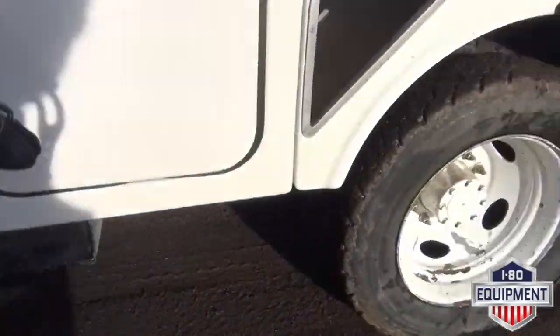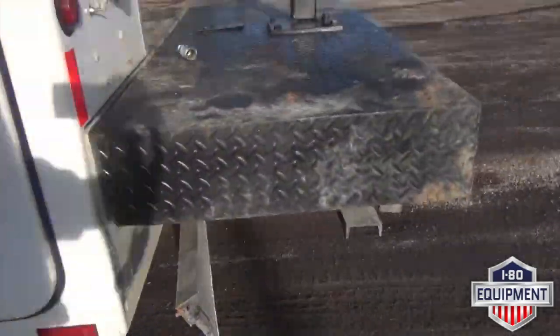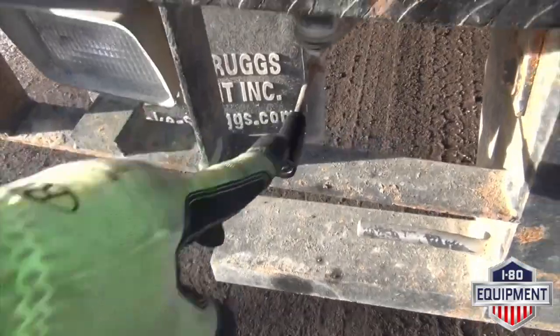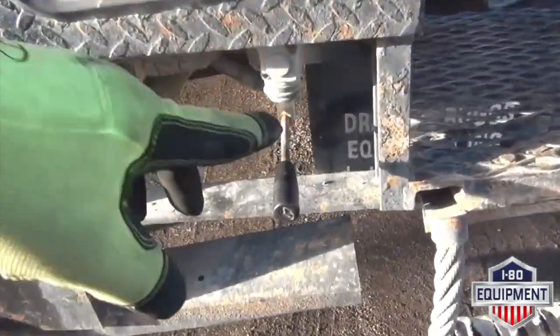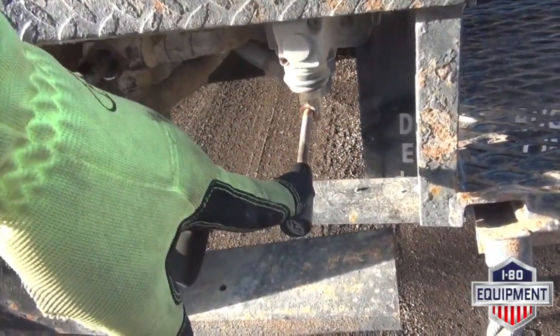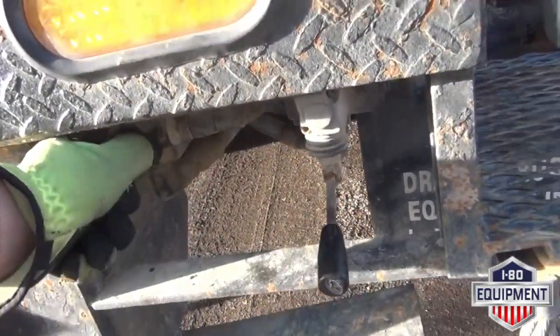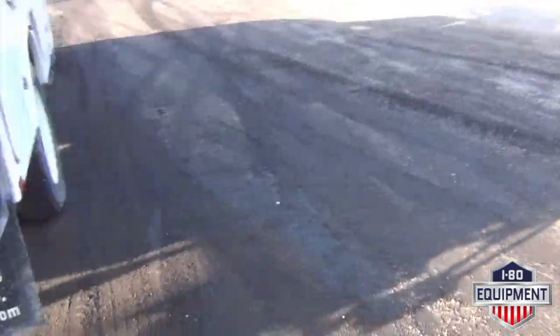The front outriggers are here. This is the driver's side outrigger lever, and your passenger side outrigger lever. Here's your selector for your outriggers and outrigger controls. I'm going to go ahead and lower your outriggers.